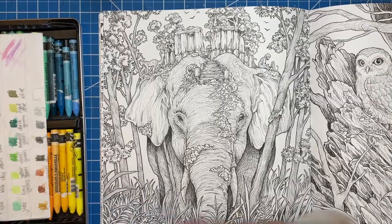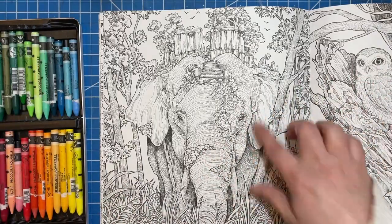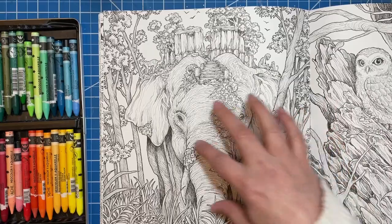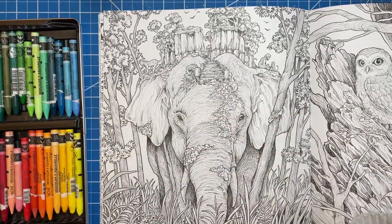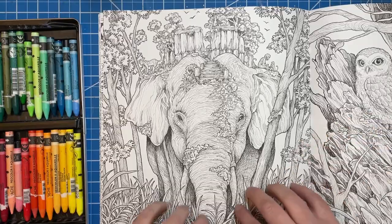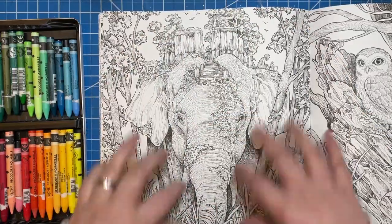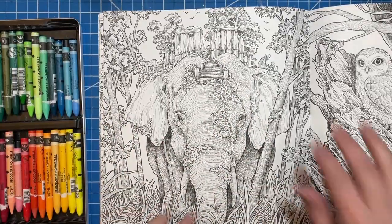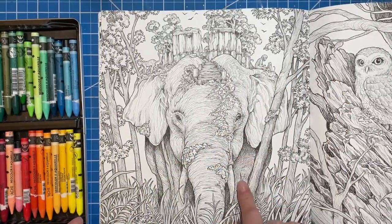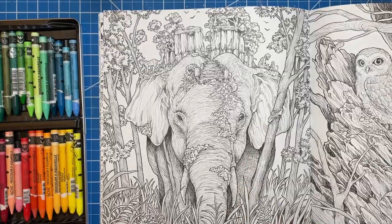Actually, not just the background — I'm going to work on the elephant as well. I know I want to have a few areas on the elephant where I have different colors kind of mixed in, and I want a nice background that's kind of blended together. So I need to get a backer page and then we will get started.